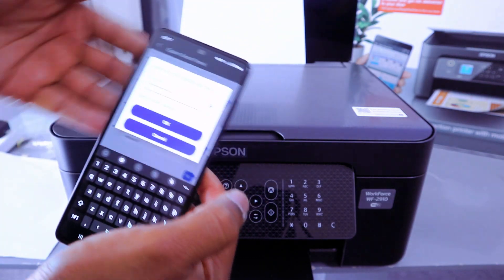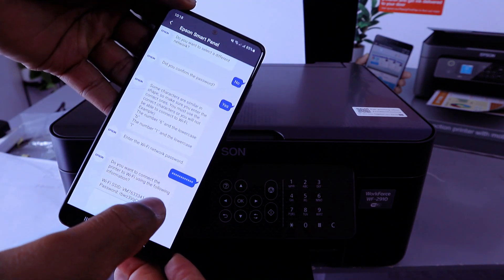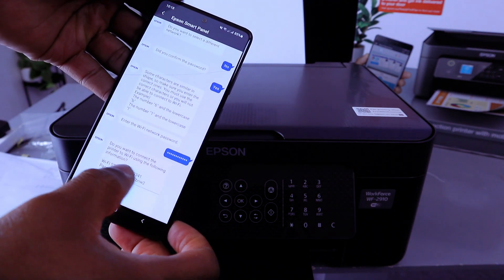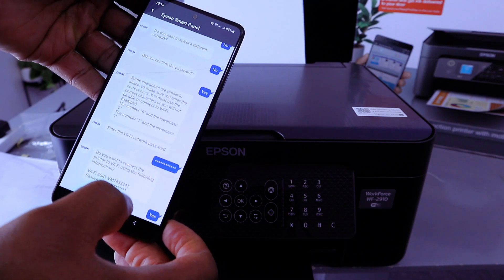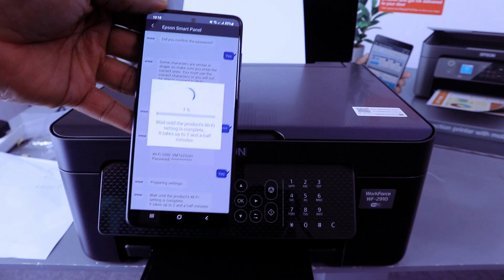Once you enter the password, select OK. The app will ask: 'Do you want to connect the following printer to the following network?' Select Yes. The product Wi-Fi settings will begin to be applied and you'll see it progressing.